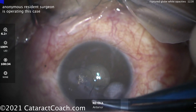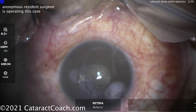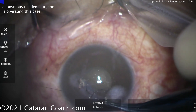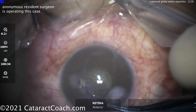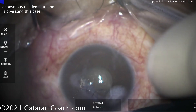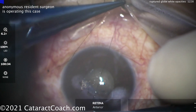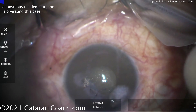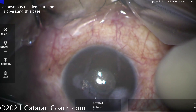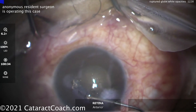For the suturing, there are good videos and articles on how to manage patients with ruptured globes and corneal lacerations at cataractcoach.com. Use the keyword search and look for 'ruptured globe' or 'laceration' to find those articles. They show you the technique — what depth should you place that suture? You'll have to look it up on the website to see the article.